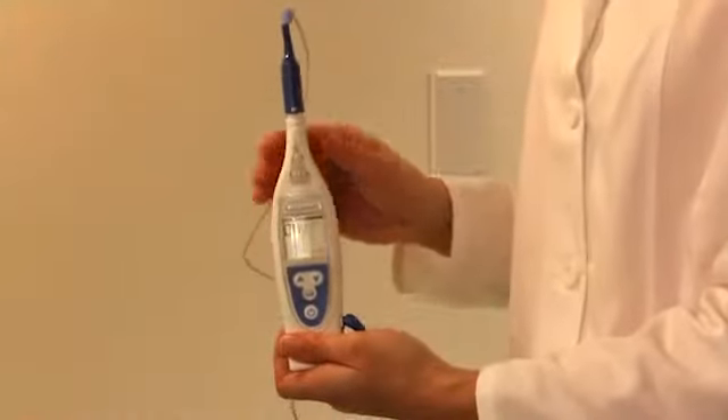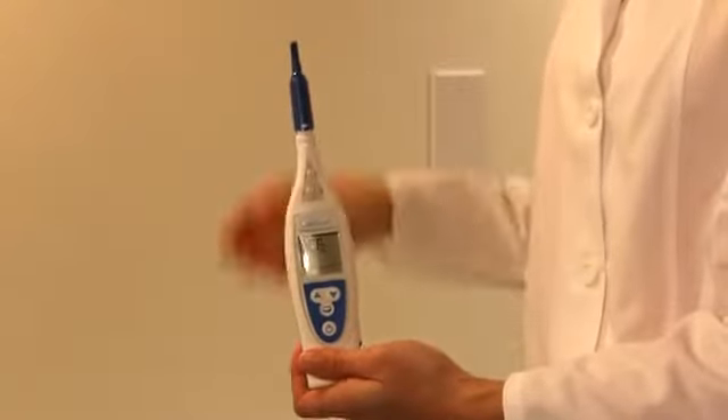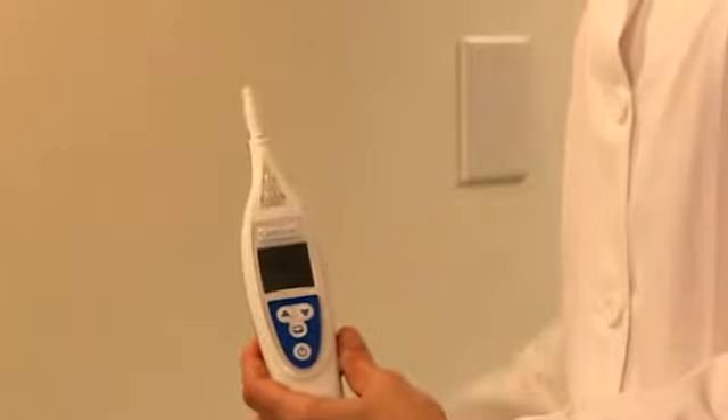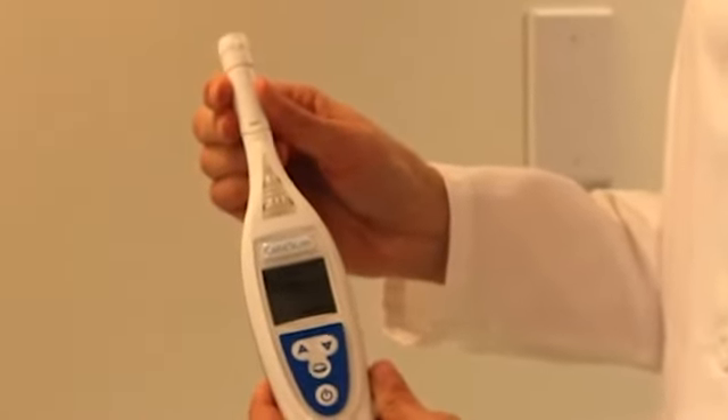Once the test is complete, remove the cable from the test sensor at the top, then remove the test sensor and place it back in the box. Now attach the white collar by inserting the device into the collar until it clicks.